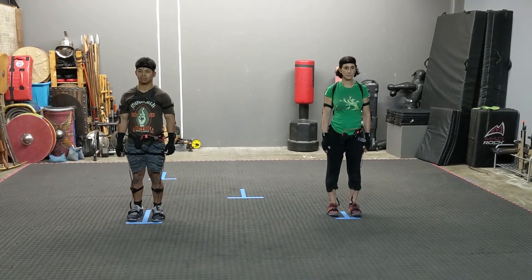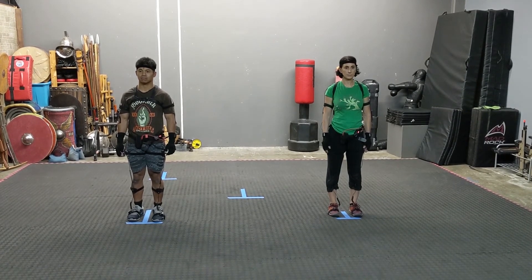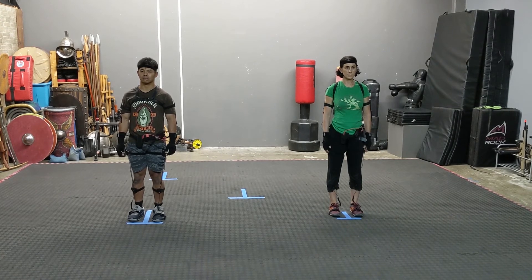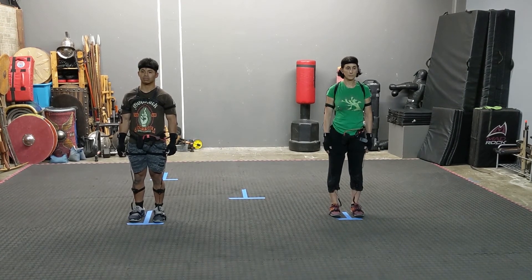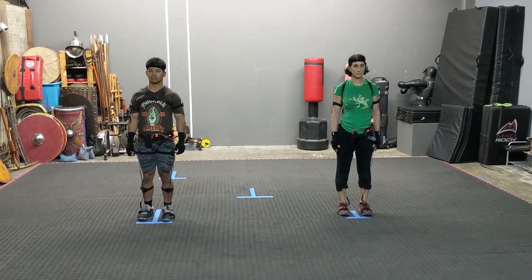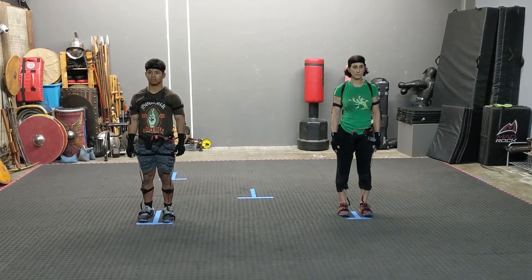We have two performers wearing the Perception Neuron 2.0 version 32, and the question we got was: how do you get two suits to be virtually in the similar orientation to where the actors are physically? So this is a quick tutorial on how to run a shoot when you're dealing with multiple Perception Neuron suits.